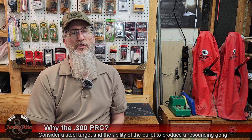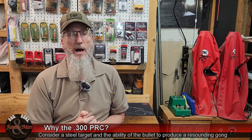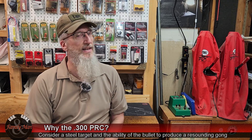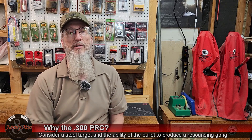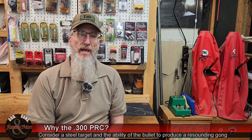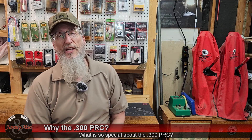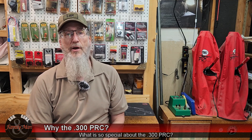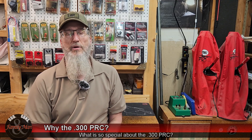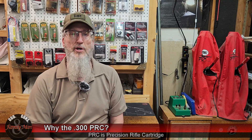So I chose the Barrett MRAD because, everything I've read, it's really a top-of-the-line, excellent rifle. It's going to exceed my capabilities as a shooter. Now in today's video I'm going to focus on the .300 PRC. When I teach long-range precision shooting, one of the things I talk about is what's called the sweet spot of caliber or cartridge choice.